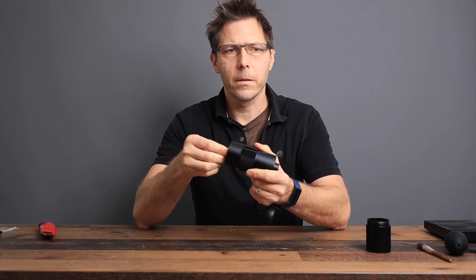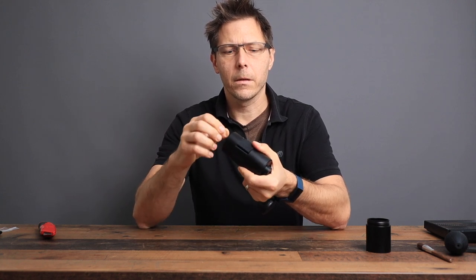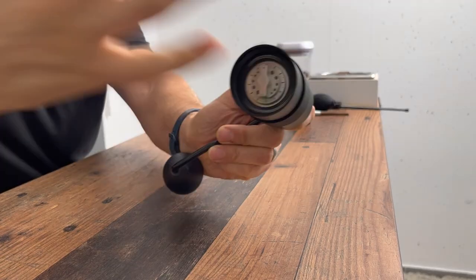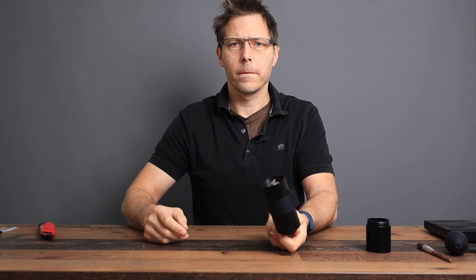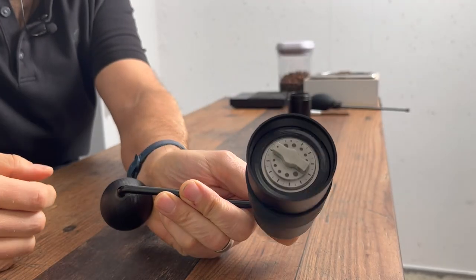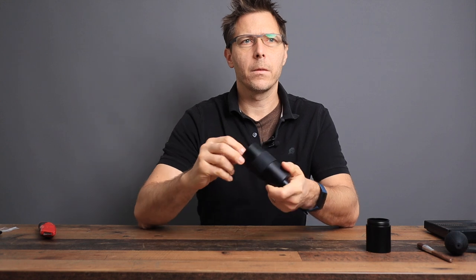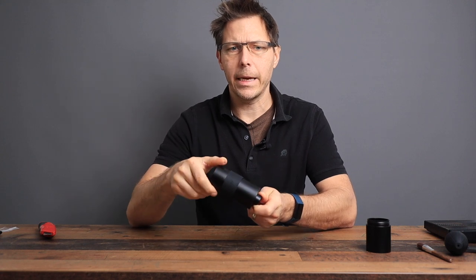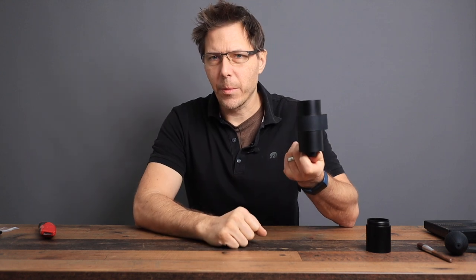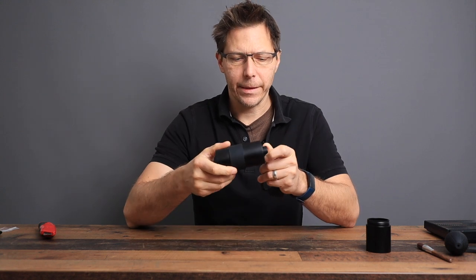Let's open it up 6 clicks — unfortunately, it's still touching. Let's open up 6 more. There, it's no longer touching. Now let's move back down from 12 to 10 — still good. To 8 — okay, 8 touches. So as it turns out, 9 is the finest you can go without the burrs touching. That is something important to notice, because you do not want the burrs touching while you're grinding. So we'll have to find out how fine 9 actually is — is that fine enough for espresso?